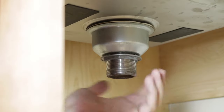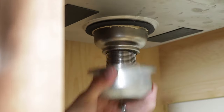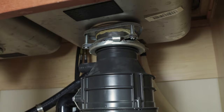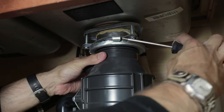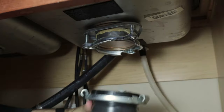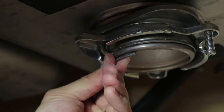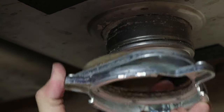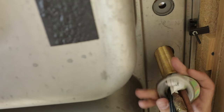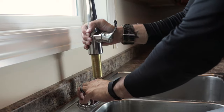Unscrew the lock nut of the basket strainer and remove the pressure cup and rubber washer, then lift out the basket strainer and set aside. If you have a garbage disposal, insert a screwdriver in the loop of the mounting ring and turn clockwise to loosen the disposer and remove. Next, use the same screwdriver to unhook the snap ring holding the mounting ring to the sink flange and remove. Disconnect the air gap and remove the hose. Then loosen the screws in the faucet mounting nut and turn counterclockwise to remove. Pull the faucet up and out of the sink.